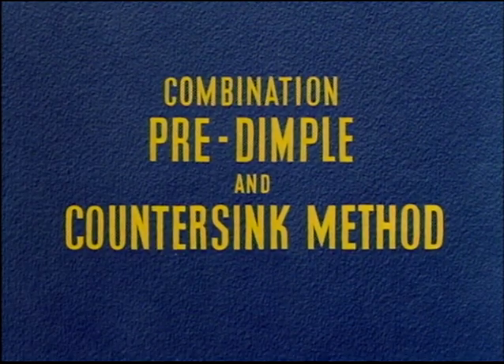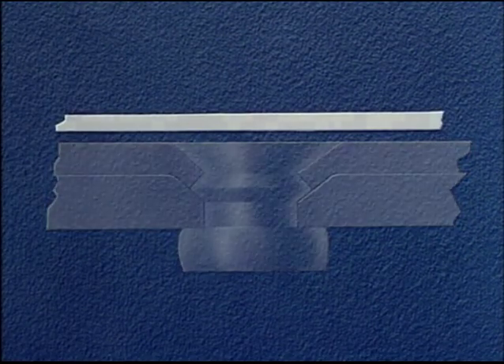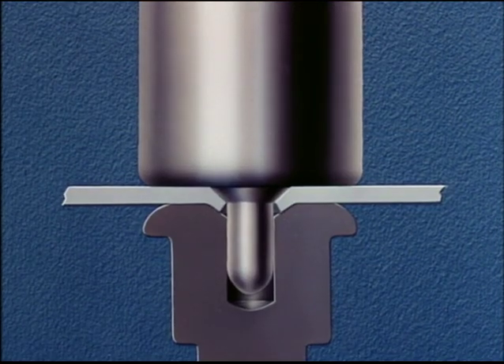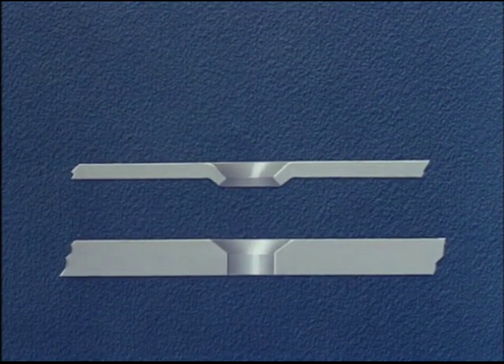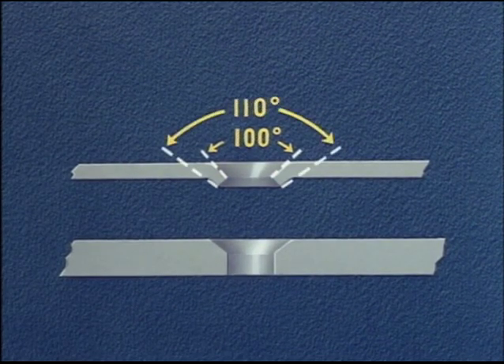For sheet gauges where the top sheet is too thin to countersink and the bottom sheet too thick to dimple, we must use a combination of pre-dimpling and countersinking. The top sheet, being under forty thousandths, must be dimpled. The bottom sheet, being over forty thousandths, will be countersunk. Again, we start by drilling a number 30 hole. Sheets are disassembled and the upper sheet is machine dimpled using special dimpling tools on a squeezer type machine. The bottom sheet is countersunk using the special countersinking tool. The angles of the dimple and countersink are very important. The angle of the dimple next to the rivet must be 100 degrees because the rivet head is 100 degrees. The angle on the opposite side of the sheet is 110 degrees.